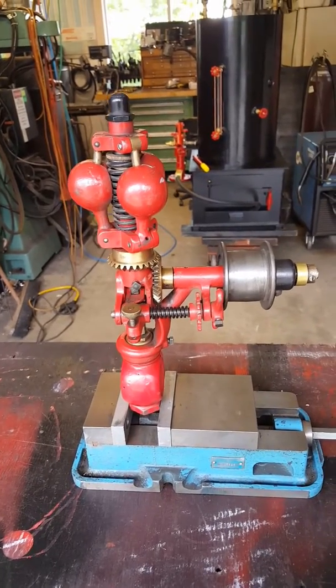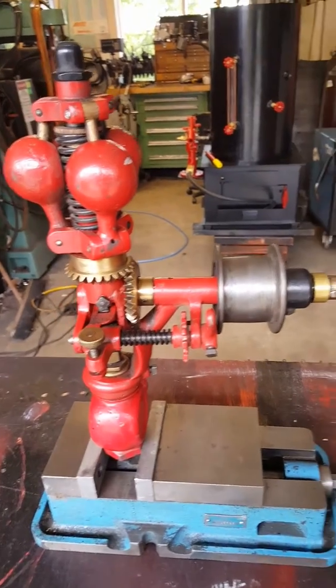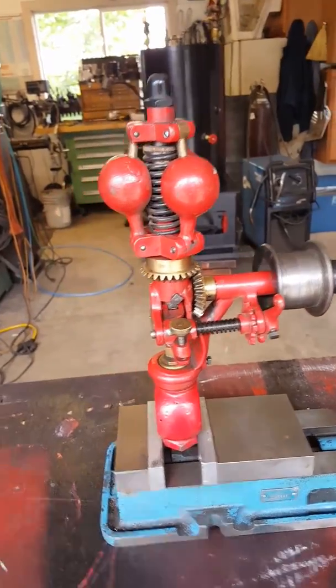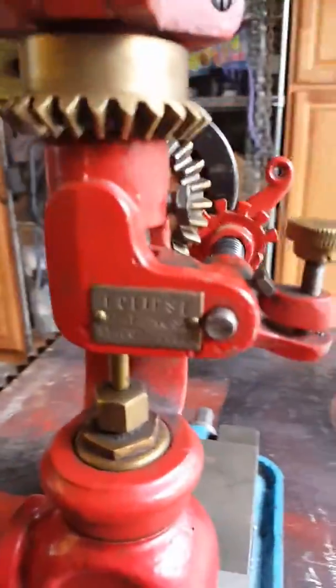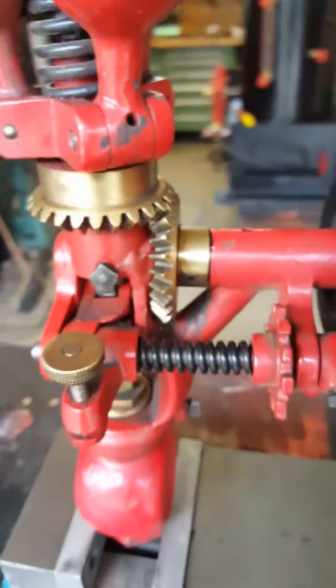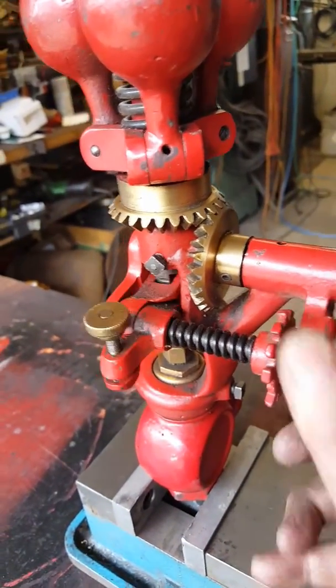Alright, here's a really nice fly ball governor that I've had in my collection for a long time. It's 15 inches tall, 8 inches wide. The pipe thread is three-quarter pipe. It's made by Eclipse. Right there — really nice brass gears on it.